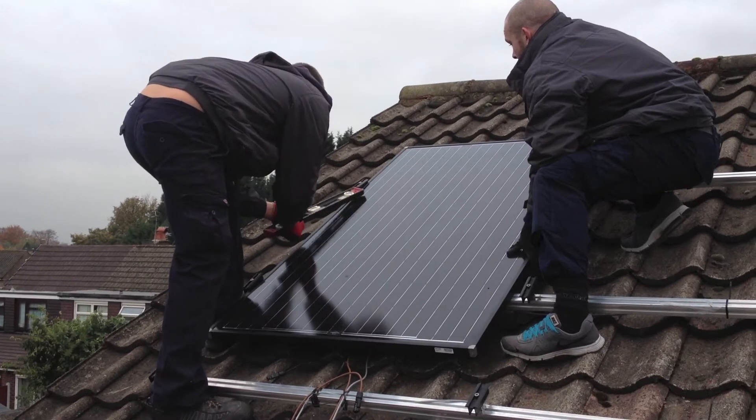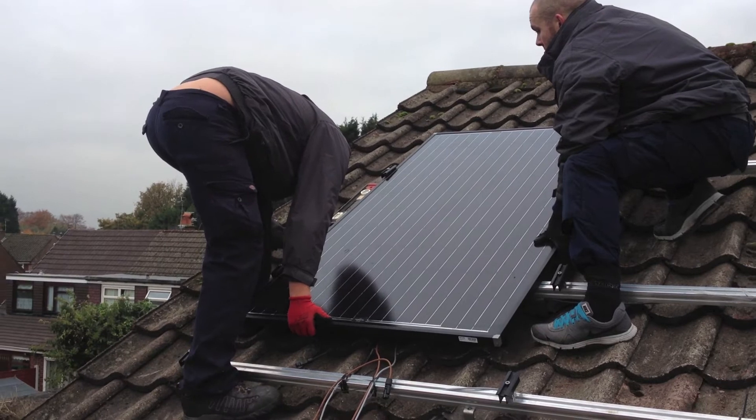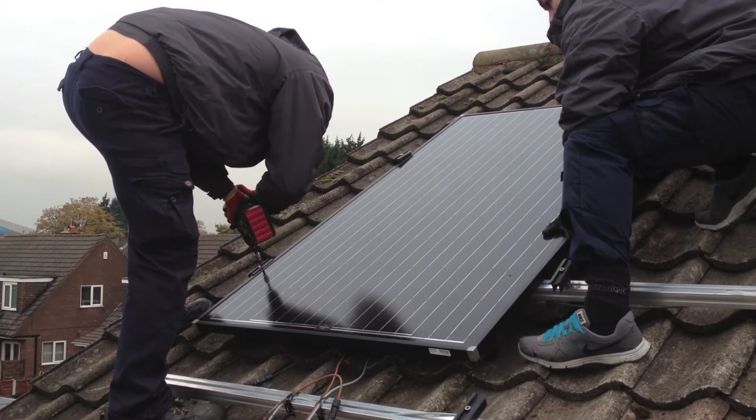The first panel is mounted ensuring that it is in line with the ridge and gable end of the roof. The first panel is then secured in place.